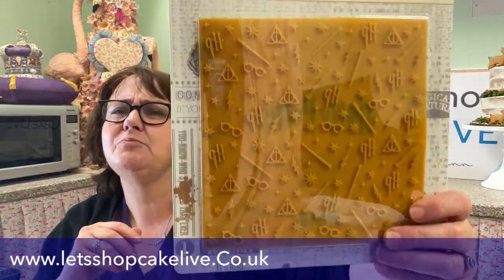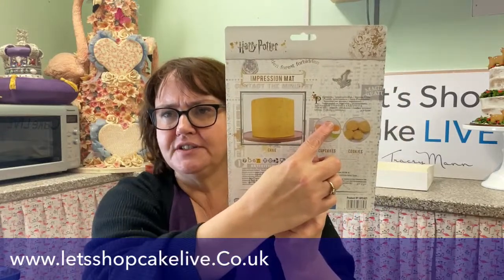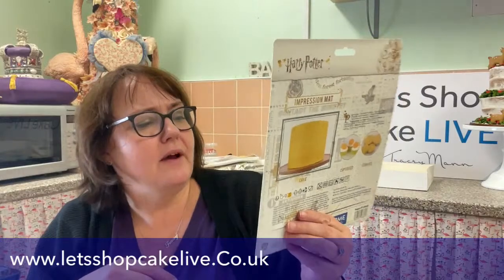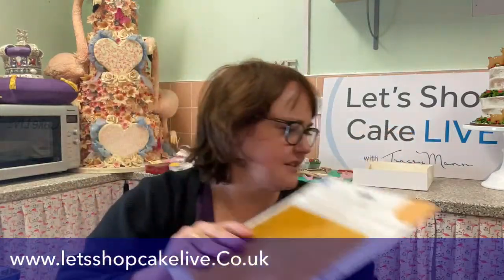There is also this — an impression mat. You roll out your sugar paste or fondant and press it into the mat, which imprints the pattern onto it. The pattern includes the Harry Potter glasses, a wand, the Deathly Hallows triangle, a lightning bolt, and some stars. It's six inches by six inches, so you can stamp it and wrap it around most cakes. We've also got Hedwig — the owl — which is a new one we didn't have last week.